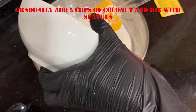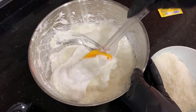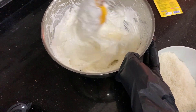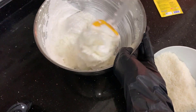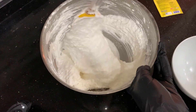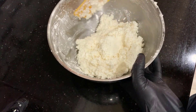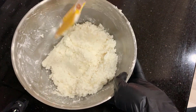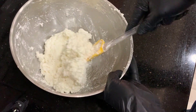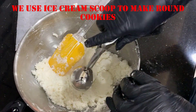Gradually add 5 cups of coconut and mix with spatula. Add 1 cup of sugar. Use an ice cream scoop to make round cookies.